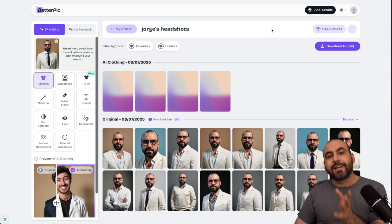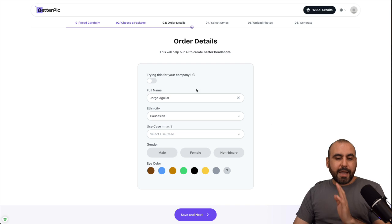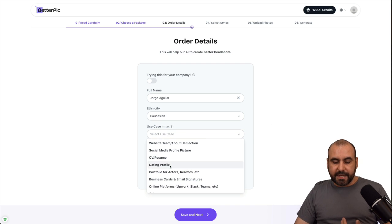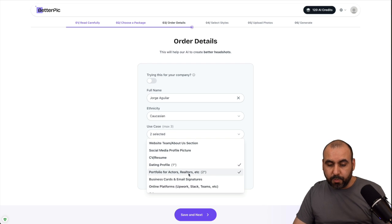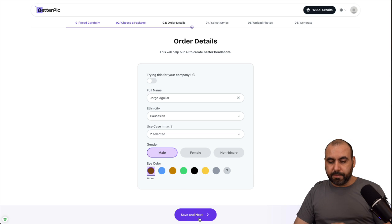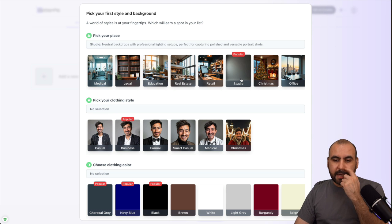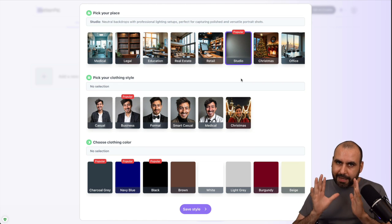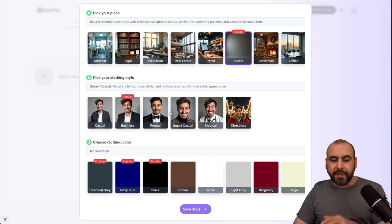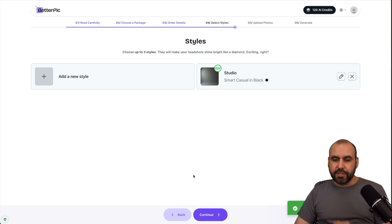While those changes are being made, let me show you how easy it is to get started with BetterPic. You can get started by making your order, adding your name and ethnicity — I'm going to choose Caucasian. The use case — I'm going to use dating profile, portfolio for actors and realtors. I'm male, eye color is brown. Then I choose the location — I'll keep it studio so it has that plain background. For clothing style, I'll go with smart casual and choose black as the color, then save this style.